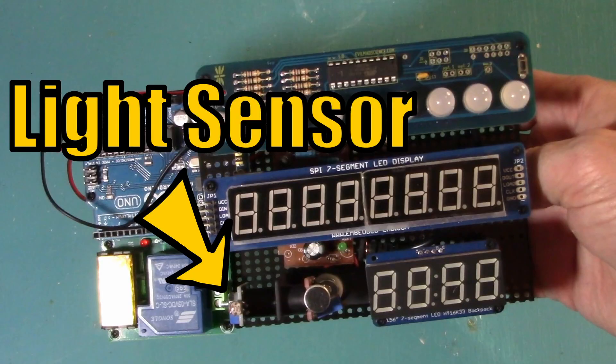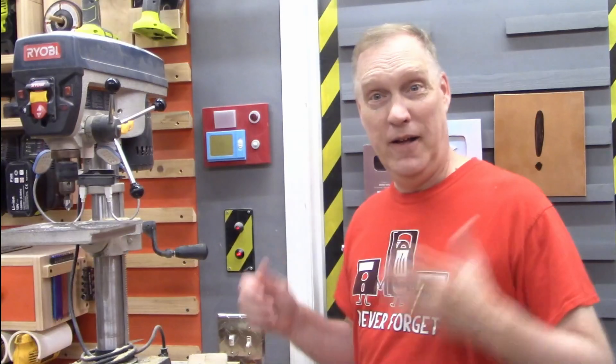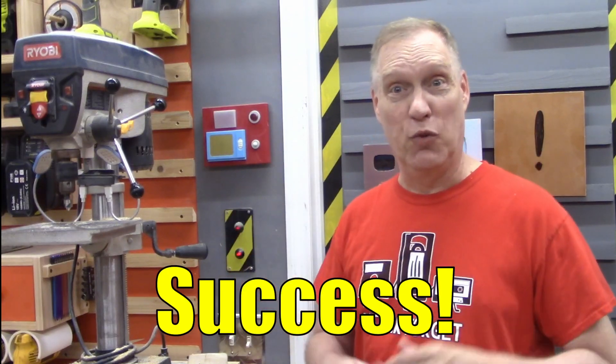The new Fanboy controller incorporates a light sensor because if a loud sound happens and the lights are off in the shop, well, it couldn't have been in the shop and it's somebody else's problem — the Fanboy doesn't need to run. To test it, I'm going to turn the light switch off while my assistant activates the saw in complete darkness and we'll see if it starts. Nothing happened — the light sensor worked.